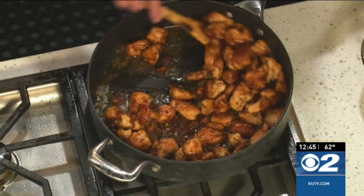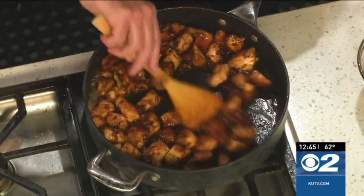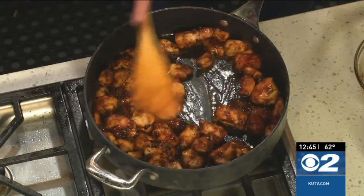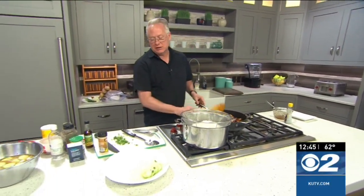Toss that all together. Now if you don't want to serve this with rice noodles like I'm going to do, you could do rice, you could do another kind of noodle, or you could serve them just like this. I just think they're kind of fun. I used to call these plastic noodles when I was a kid because when you put them in hot oil they go poof and puff up and look all kinds of lovely.